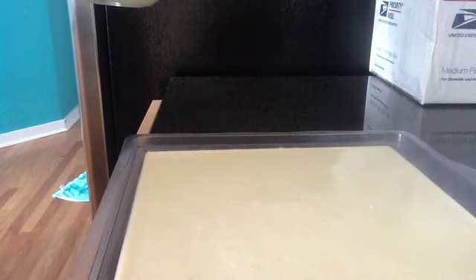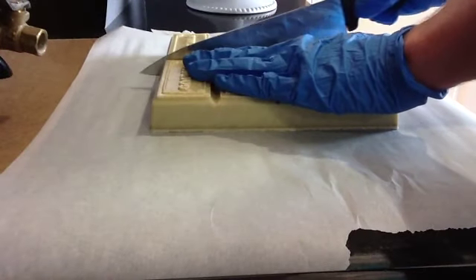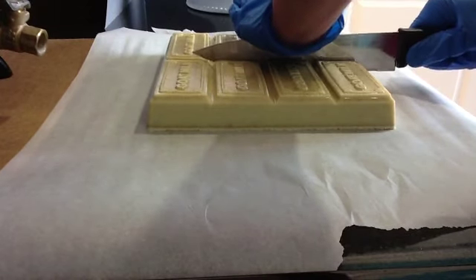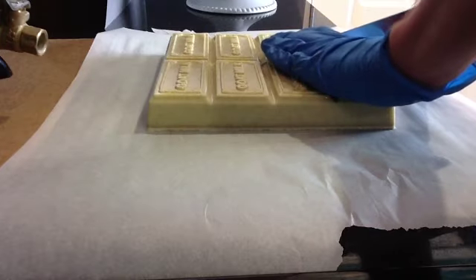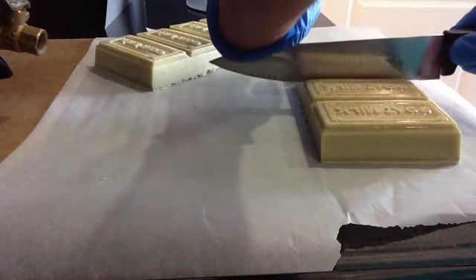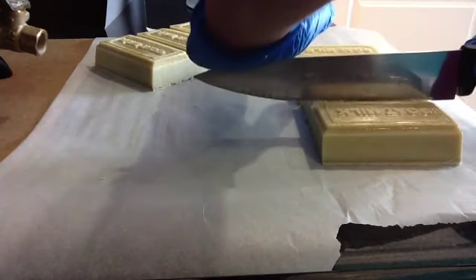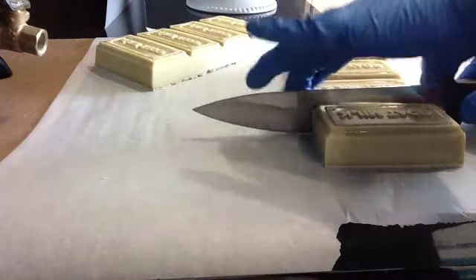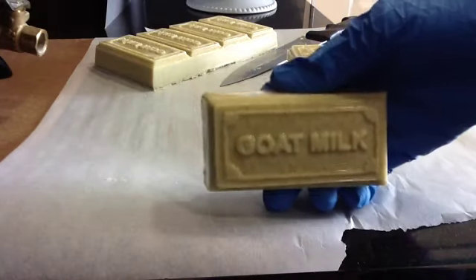Everything worked out — that was pouring it into the mold, and now I'm cutting it. This turned out to be a really pretty soap. The powder is actually an olive green color, but it came out like a pretty color of sand.